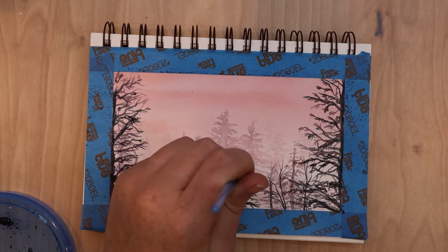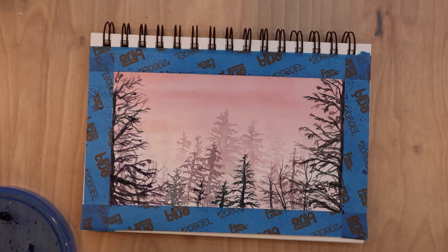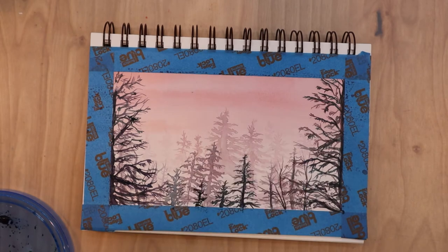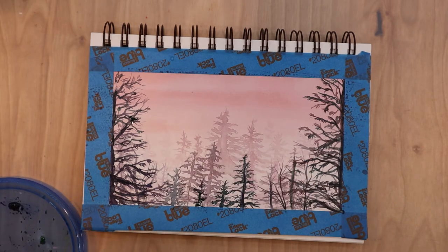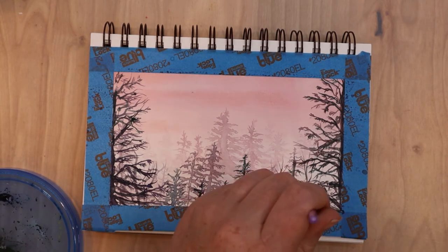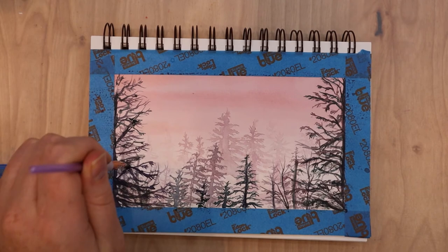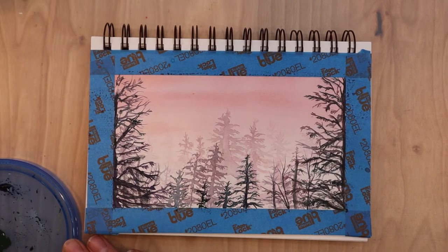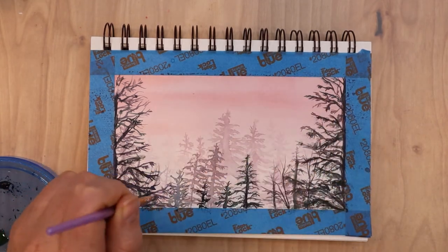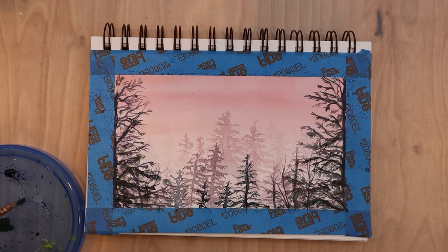Another helpful habit is doing practice paintings before starting your big final piece. If you want to do a large portrait, for example, doing thumbnail sketches and a small practice watercolor in your sketchbook makes the whole process go smoother. It gives you a game plan for what you want to do and how, making it a lot less stressful — especially with watercolor, where fixing mistakes is so finicky.